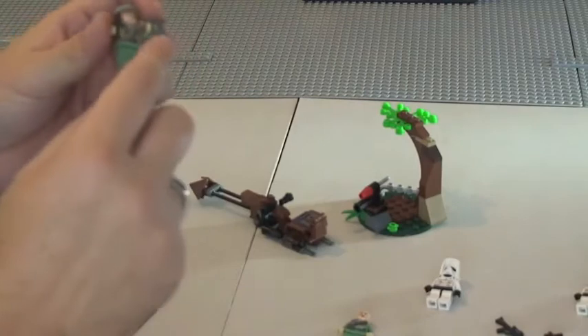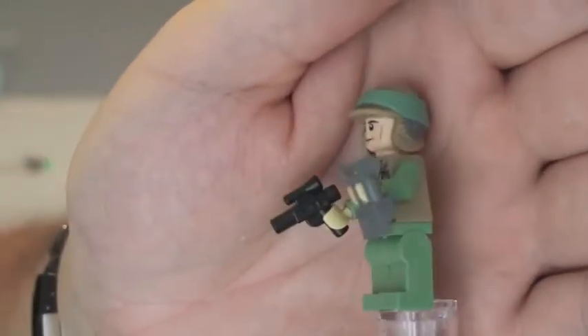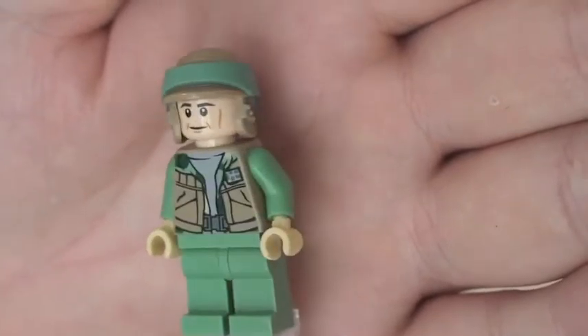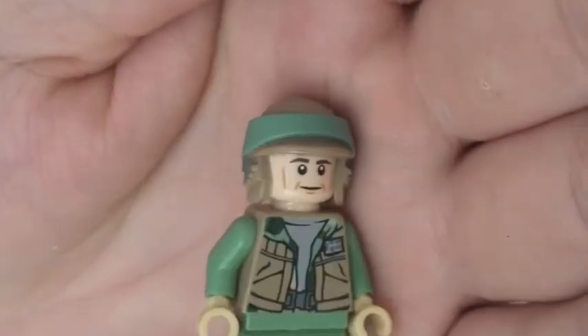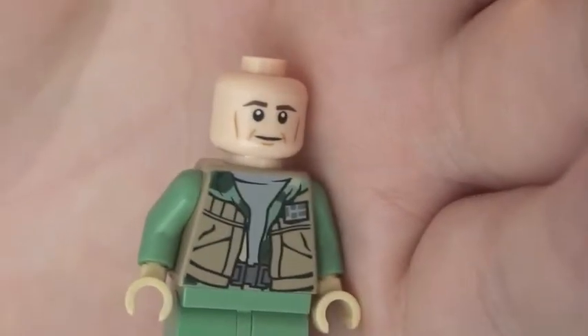Moving on to the other Endor Rebel Trooper — this one is different, with different printing. He comes with a pistol and some binoculars, which I'll remove. You can see his front torso printing is different from the other one, and the rear also has printing. It's the same helmet, but the face printing is different. Removing his helmet, he also has just a single-sided face.